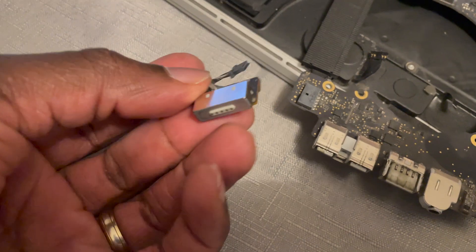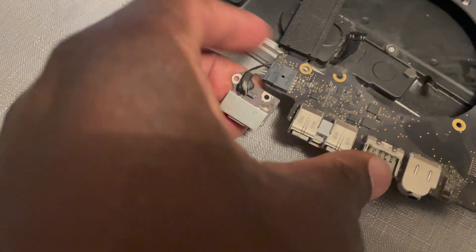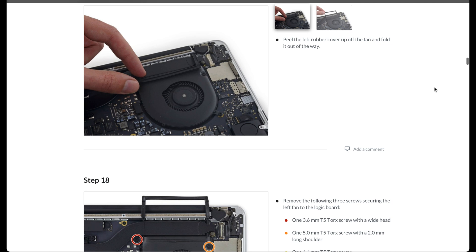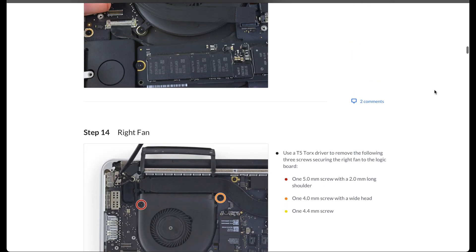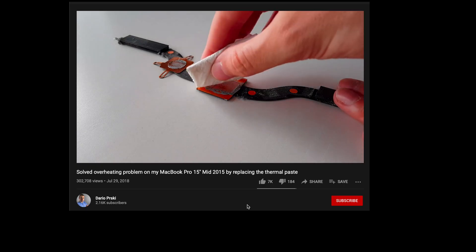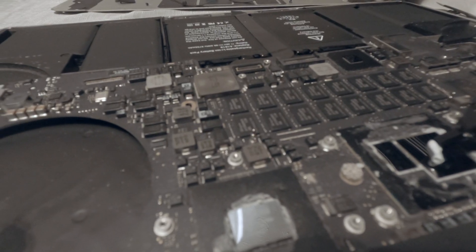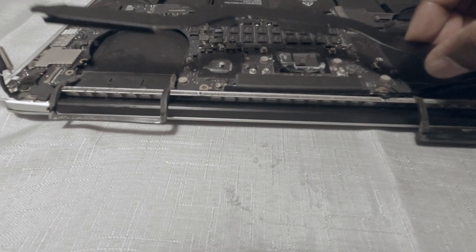I replaced the dead port with the new one, then followed the instructions in reverse. Before closing the laptop, I took the chance to follow a video on how to replace old dried thermal paste and reapply with some fresh stuff. Renewing the paste has made my MacBook run much cooler and therefore quieter.